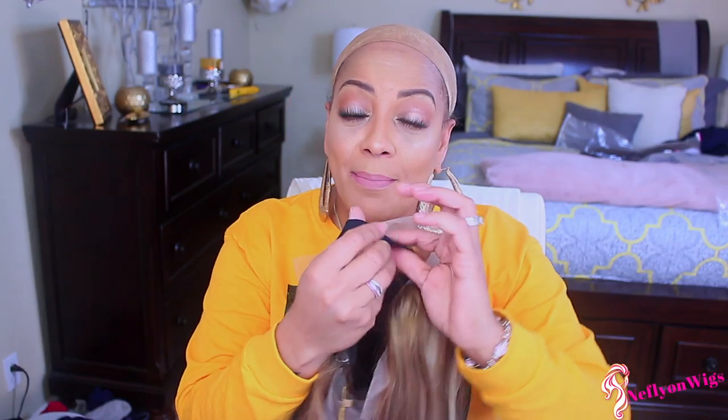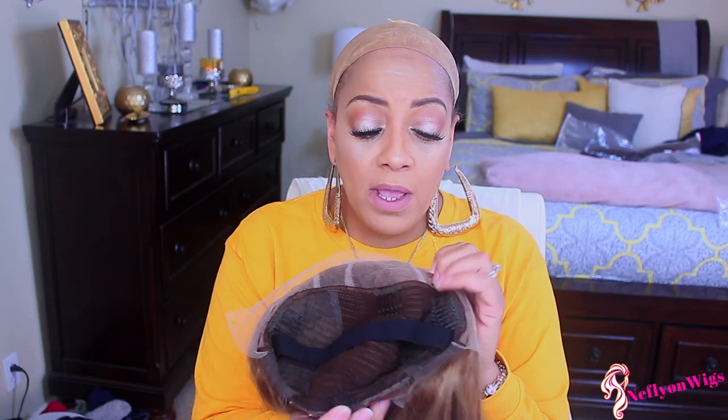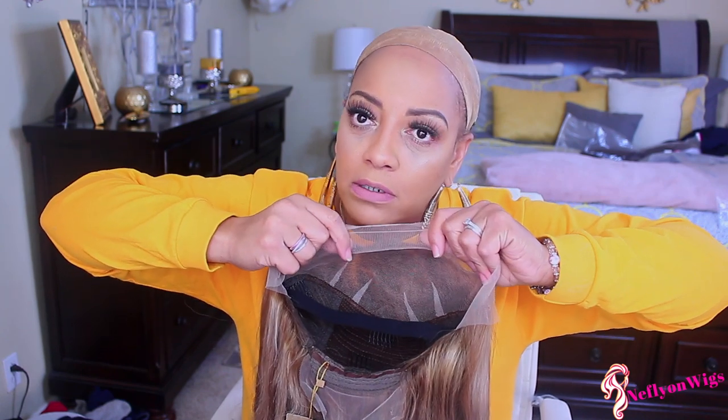I went ahead and sewed an elastic band — it comes with combs in the front, so there are three of them, along with the adjustable strap and the comb in the nape. I wasn't able to bleach the hairline — excuse me, I mean I wasn't able to — wait, I did pre-pluck it.